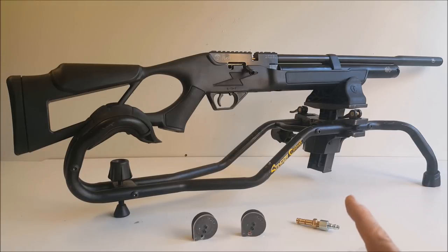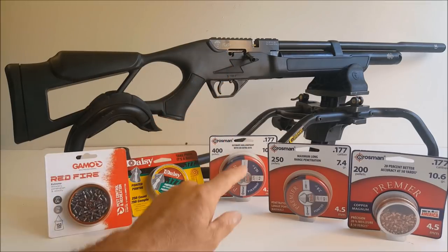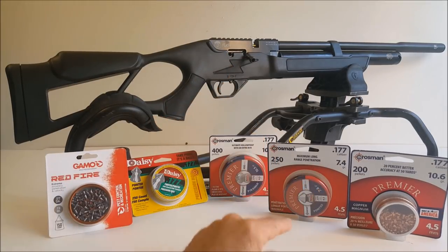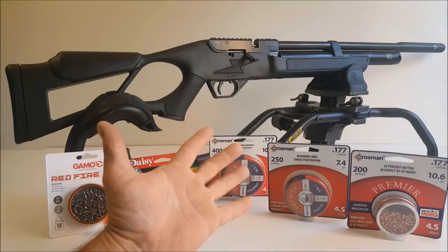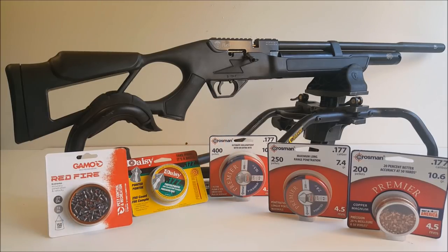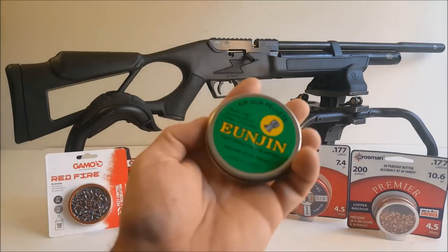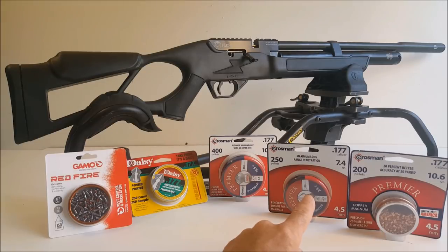Some pretty amazing claims from the manufacturer: the 177 I have here shoots 1,250 feet per second, the 22 caliber shoots 1,120 feet per second, and the 25 caliber shoots 900 feet per second. That's muzzle energy of 29 foot-pounds in 177, 38 foot-pounds in 22, and 40 foot-pounds in 25 caliber. You don't want to shoot any caliber pellet over about 925 feet per second, so I'm going to have to use heavy ammo if I want this 177 to shoot accurately. A normal 177 pellet is 7.4 grain — there's no way to shoot that out of a gun like this without breaking the sound barrier and getting a 6-inch group.